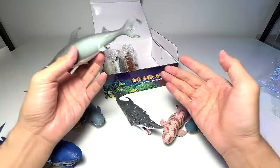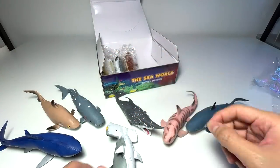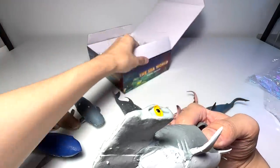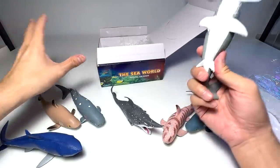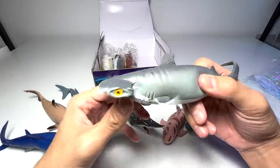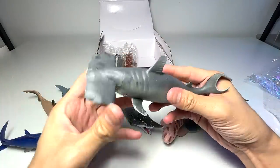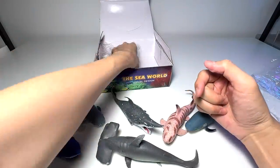Oh my goodness, a piece of the shark just came off — these are really poor quality. If you take a look at the box, it doesn't look premium. I don't want to use degrading words to describe this set of figures, but they definitely do not look premium at all — they look very cheap.